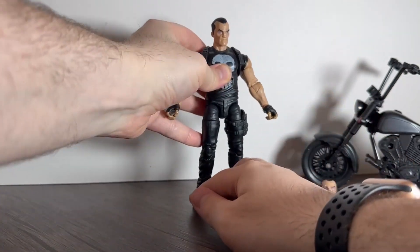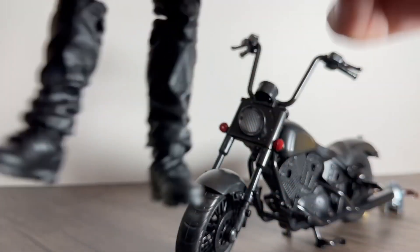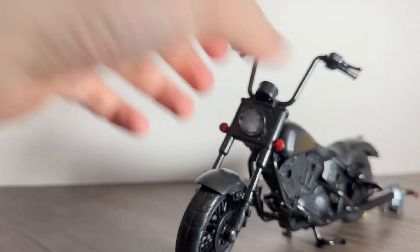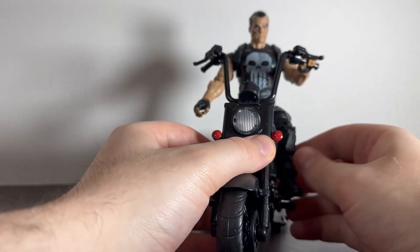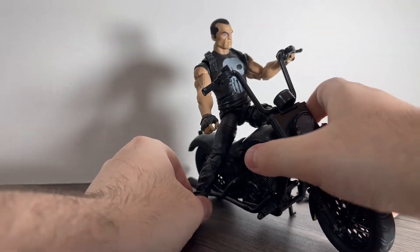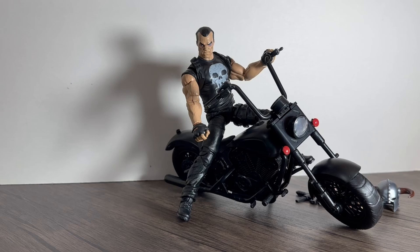Overall it's a really decent figure and I really like it. It sits on the bike well, though the hands are quite stiff to get them to hold stuff so you just have to work it a little bit. He goes on like this with the foot there — kickstand up — and he sits on it nicely. Looks really cool on that bike.